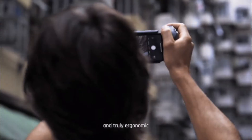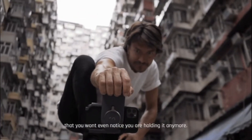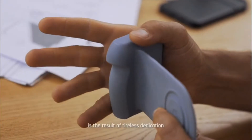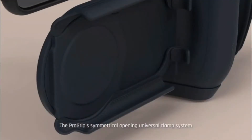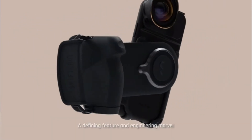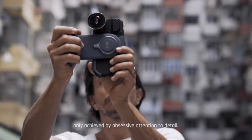To redefine mobile photography, we had to create a design that feels so comfortable and truly ergonomic that it disappears within the experience — a grip so comfortable you won't even notice you're holding it anymore. The comfort of the non-slip grip is the result of tireless dedication to redefine the ergonomics of mobile shooting. The ProGrip's symmetrical opening universal clamp system not only houses the fast wireless charging coil, it has also been specifically engineered to function in both landscape and portrait mode — a defining feature and engineering marvel in its most minimalistic form, only achieved by excessive attention to detail.